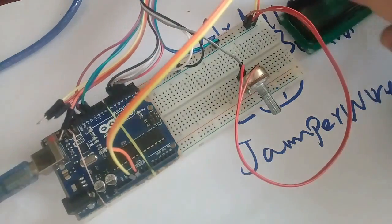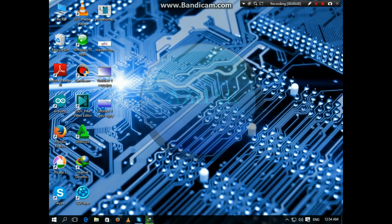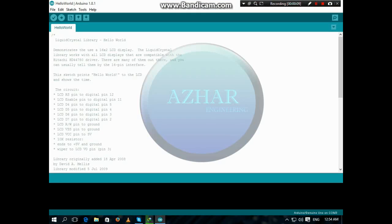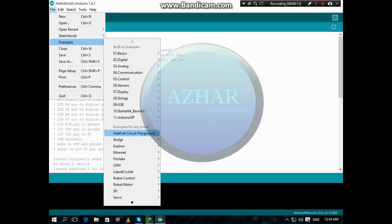Now we will install the program to the Arduino. We will open the Arduino IDE. Click on File, then Examples, and then on LiquidCrystal, and HelloWorld.